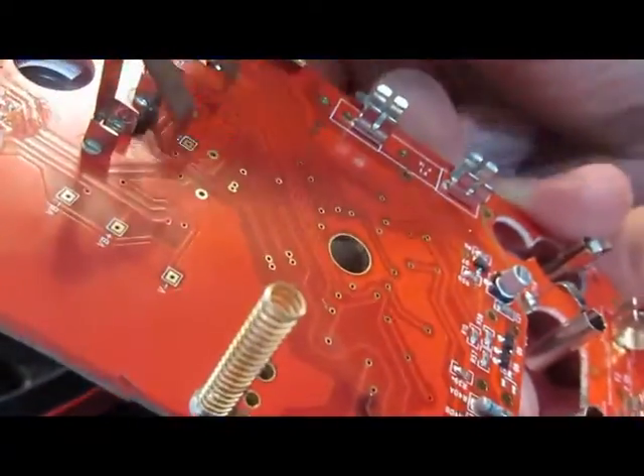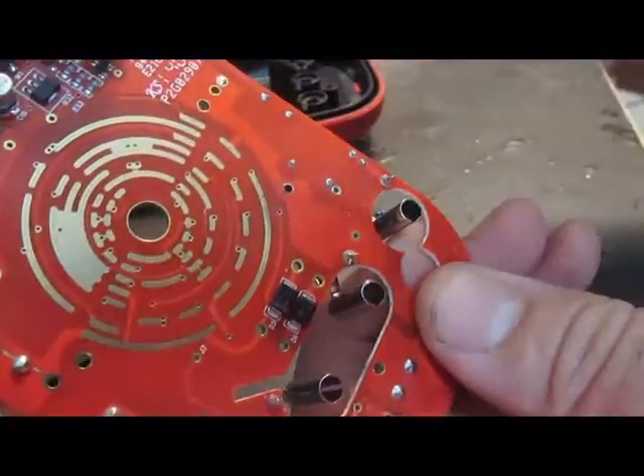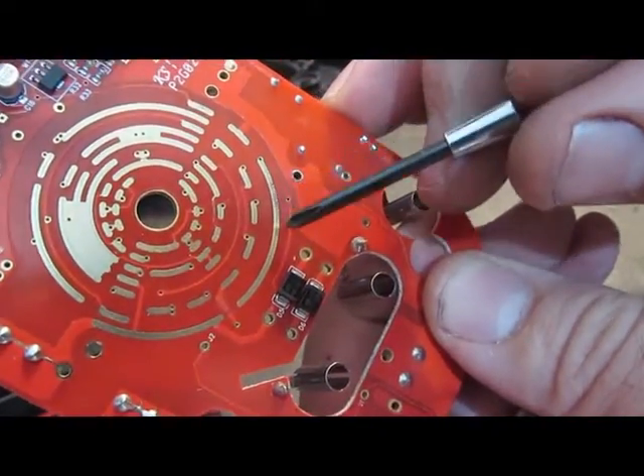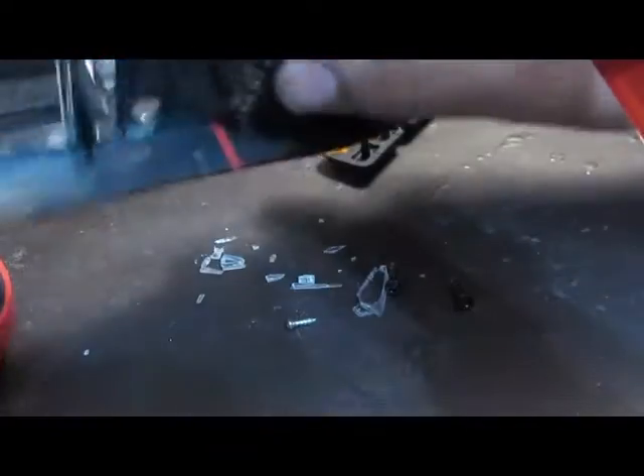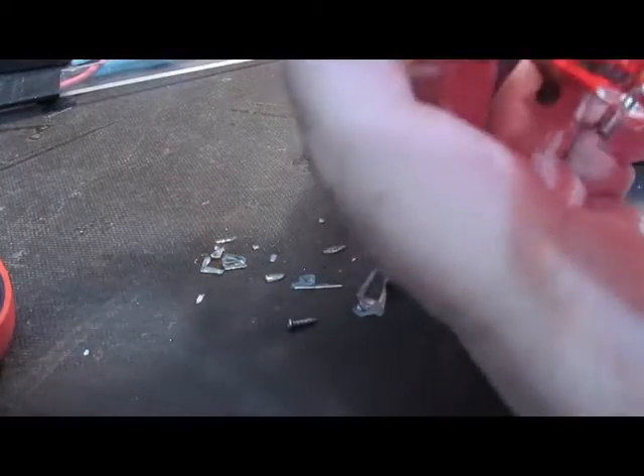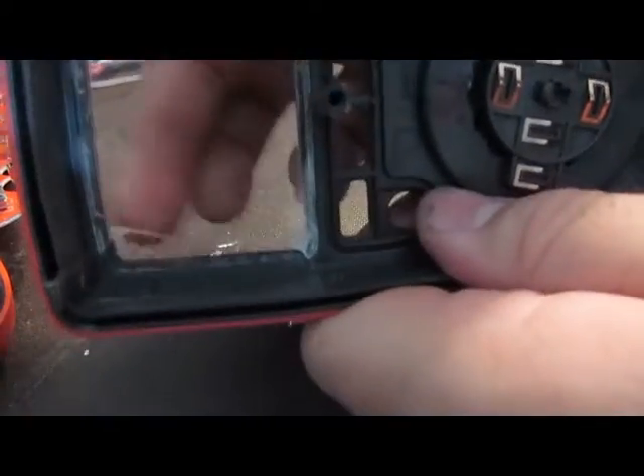Not too bad really. Even that area around the switch - you can tell it heated up. It's got a little bit of discoloration in that area. It's all from after doing the drop test off the roof of the house. There's quite a bit of debris in it.